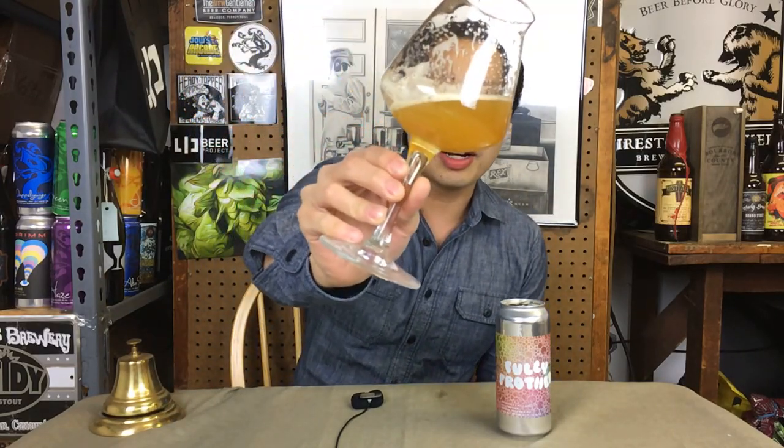The beer comes in an amber color, rich and orangey on the appearance, nice and hazy. On the nose you get rich tropical notes — juicy mango, overripe orange, some papaya notes, a little bit of biscuit sweetness, and that ripping green raw dank quality that's very Other Half. Cheers.